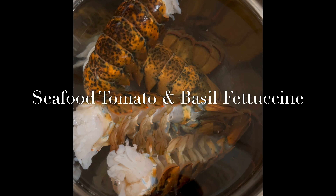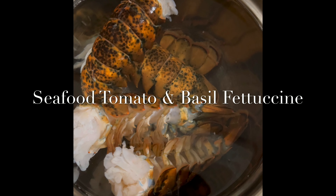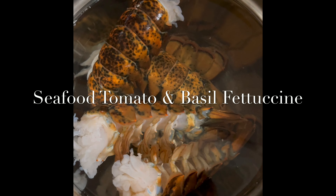Hey you guys, it's your girl Talitha here with a highly requested video tutorial of how to make my seafood tomato and basil fettuccine.